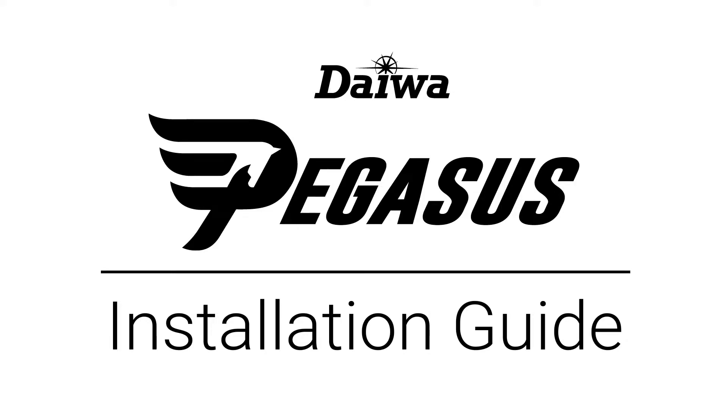Hello, welcome to our Pegasus Massage Chair Installation Guide. This video will walk you through how to install the Pegasus Massage Chair.